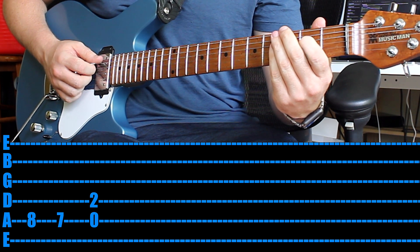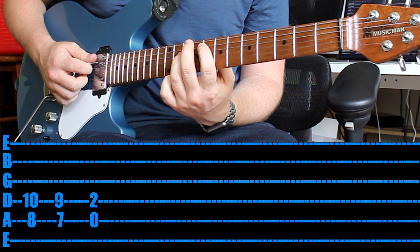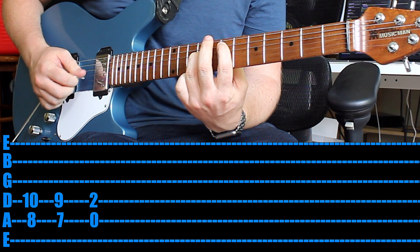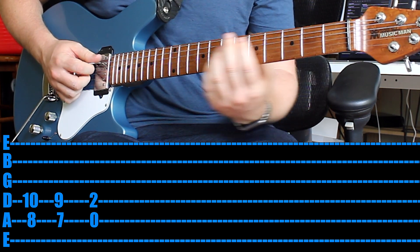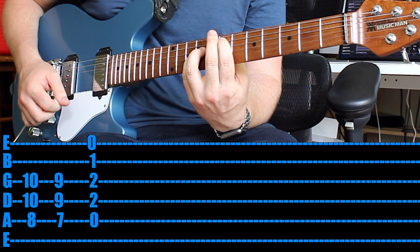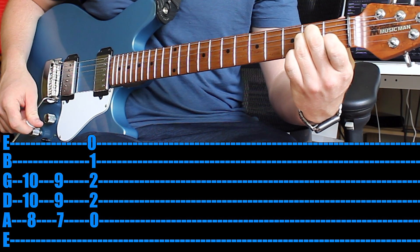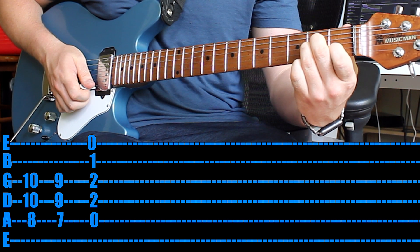That's the main sort of hook that starts out at the beginning of the song. If you want to make it a little bit chunkier, turn it into a power chord with your 1st finger and your 3rd finger. If you want it even chunkier, use your pinky underneath your 3rd finger. Then when it gets to the A chord, play a full A minor. That's the main hook.